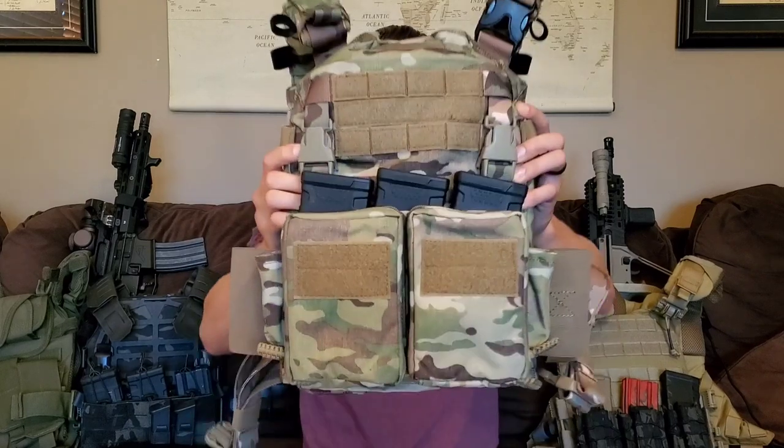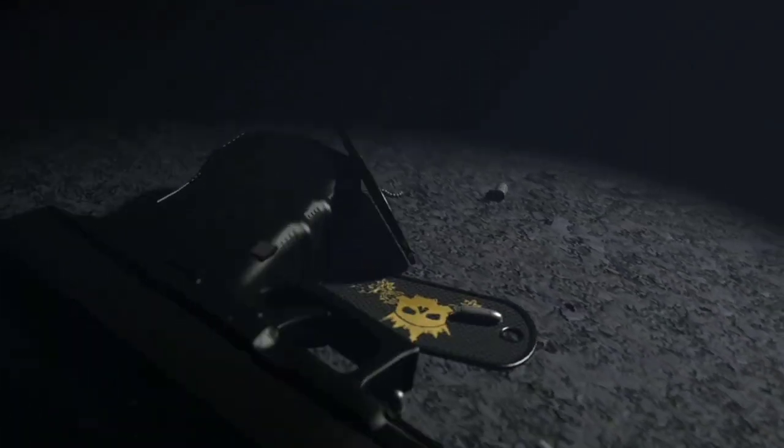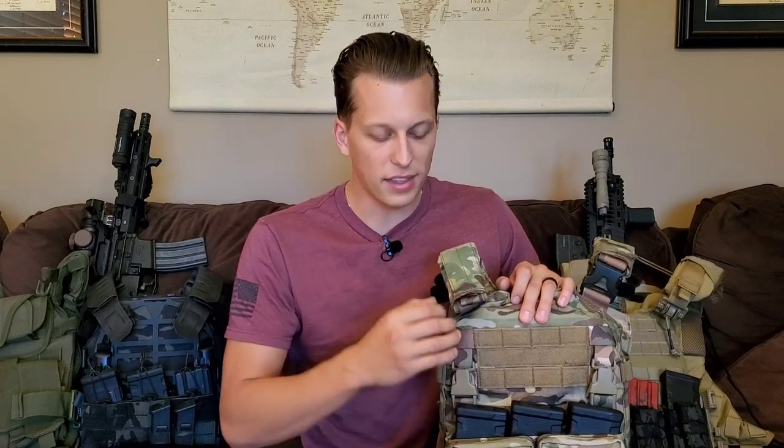Hey guys, today we're going to be taking a look at everything you need to know about plate carriers and body armor. In this video I'm going to be going over a bunch of things that I think are important before purchasing your own plate carrier and body armor. I'm going to try to go over as many things as possible and give you guys as many tips as I can.